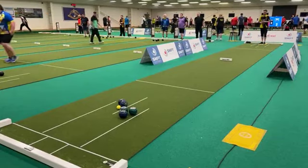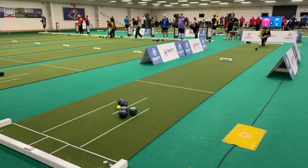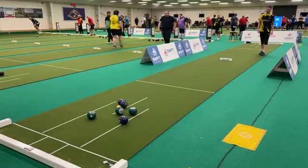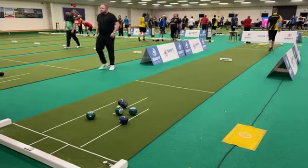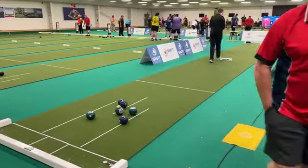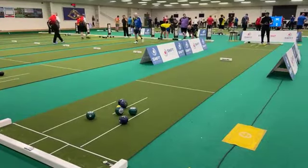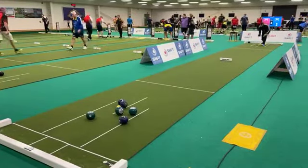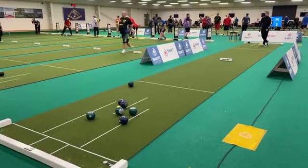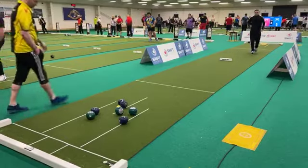Mitch line one, possibly two shots here. Stephen Gale with his third wood of this end — just putting a little bit of run on it, looking to play the split. It's a good effort. Stewart finds himself two down. Two shots advantage to Mitch at the moment. Mitch will be looking to draw one round the back, protect that back green ball. Steve won't be short with his next bowl. Good effort from Mitch here — very good protector.